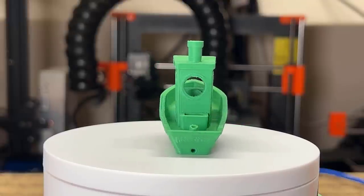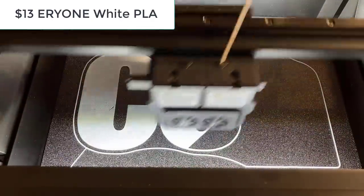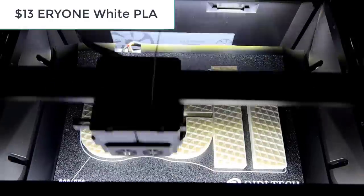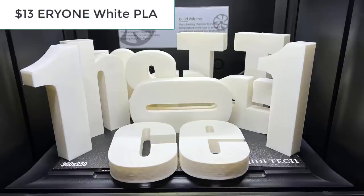Then I will print some letters for a project using the same cheap $13 Eryone White PLA. Printing each letter took around four to five hours, and printing these three took around 14 hours. I ended up using almost 50 hours to print all of these letters, and the result looks great.